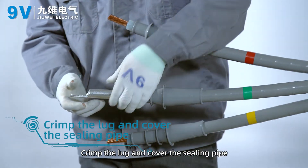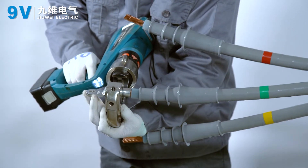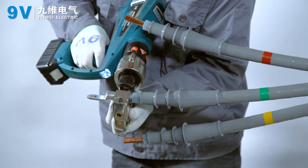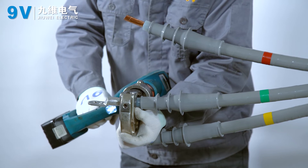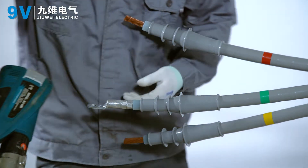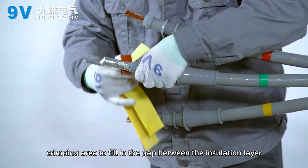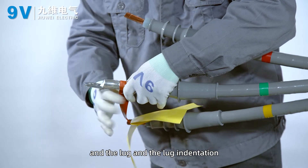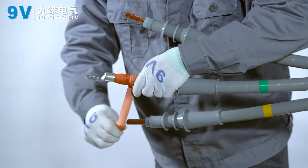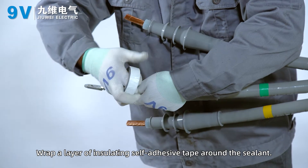Crimp the lug and cover the sealing pipe. Cover the lugs and press them according to the national standard. Wrap sealant cylinder around the wiring lug crimping area to fill in the gap between the insulation layer, the lug, and the lug indentation. Wrap a layer of insulating self-adhesive tape around the sealant.